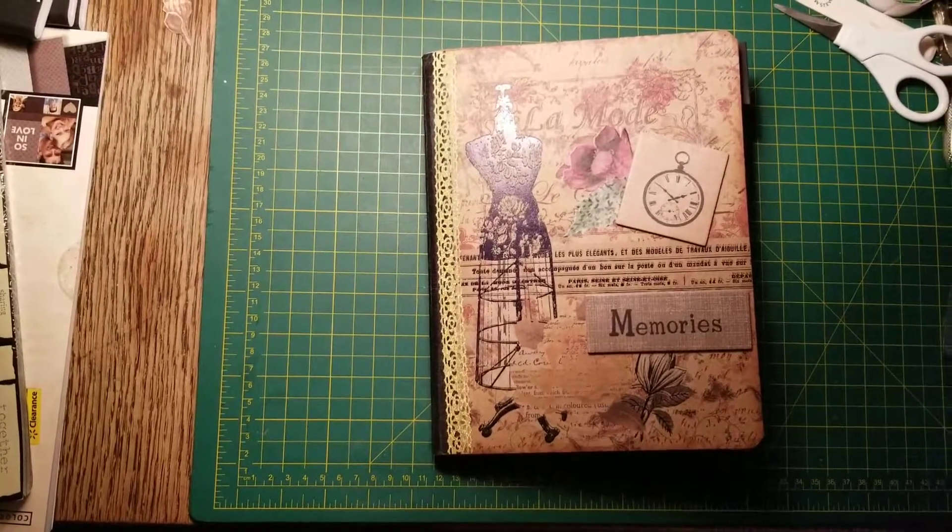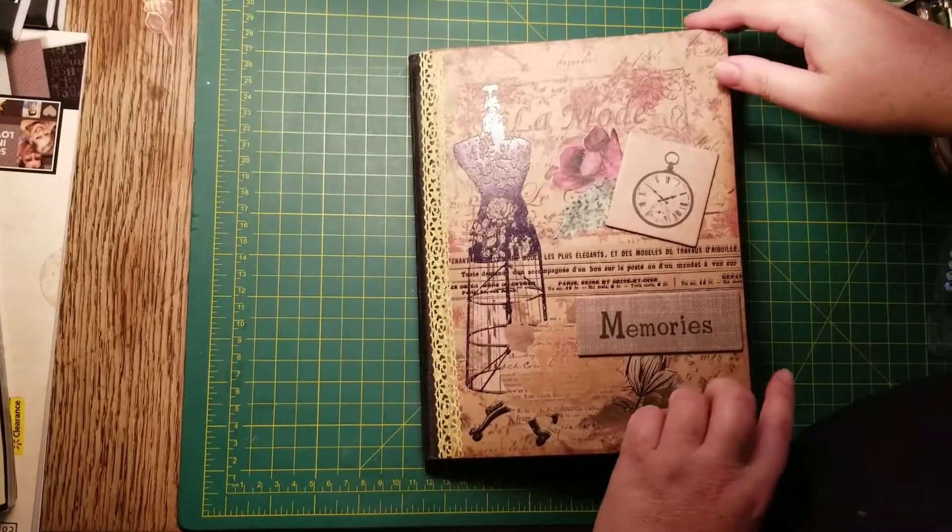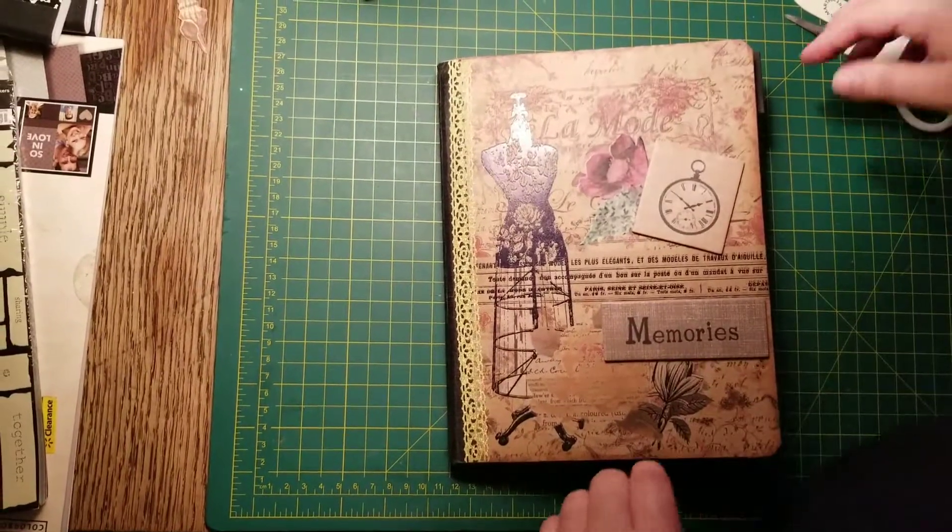Hi Sarah, I wanted to show you the book so far. I have all the dividers done, I think. So, here we go.